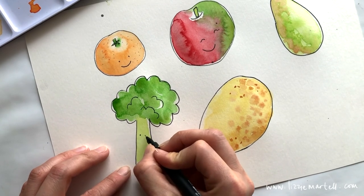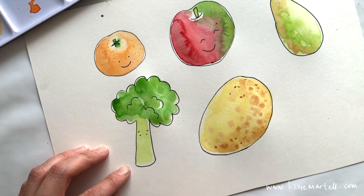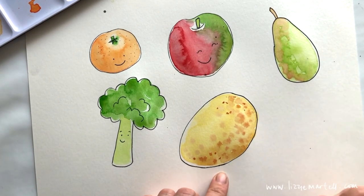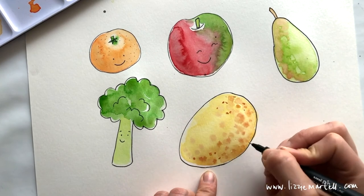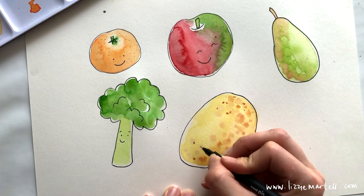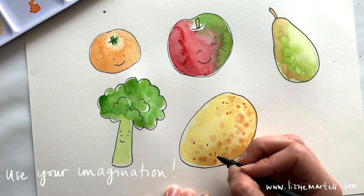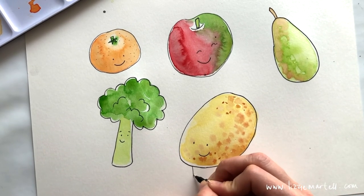For my broccoli, I'm going to give him surprised eyes — two little eyes and some eyebrows — and a smile. For the potato, you can put the eyes wherever you want. Maybe he's got a really big head with eyes down here! You could even add some little legs — though they might be too skinny to hold his body — and maybe bigger feet.